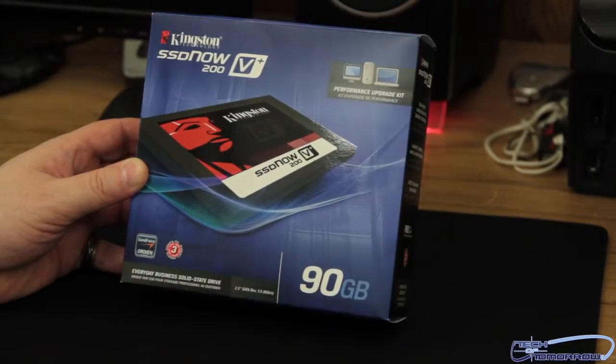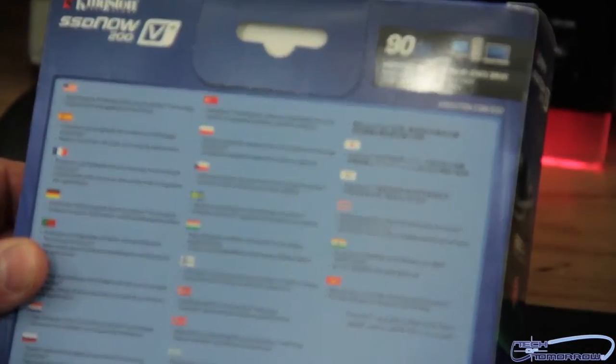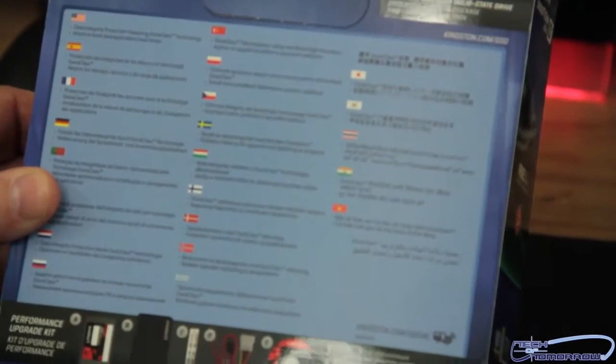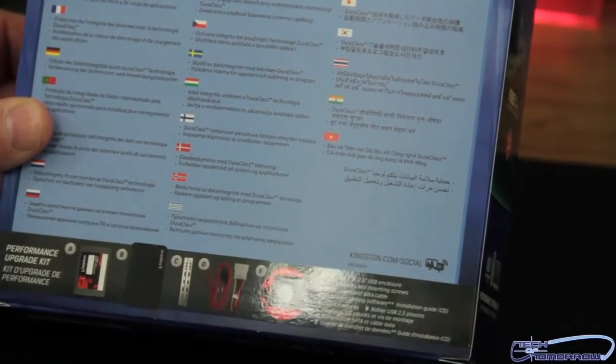That's why I said business class — somewhere between high-performance desktop and enterprise. Flipping around to the back of the box, they actually show all the contents laid out so you can see exactly what comes inside. So if you're a purchaser on a shelf, you can see right away what's included in the box.